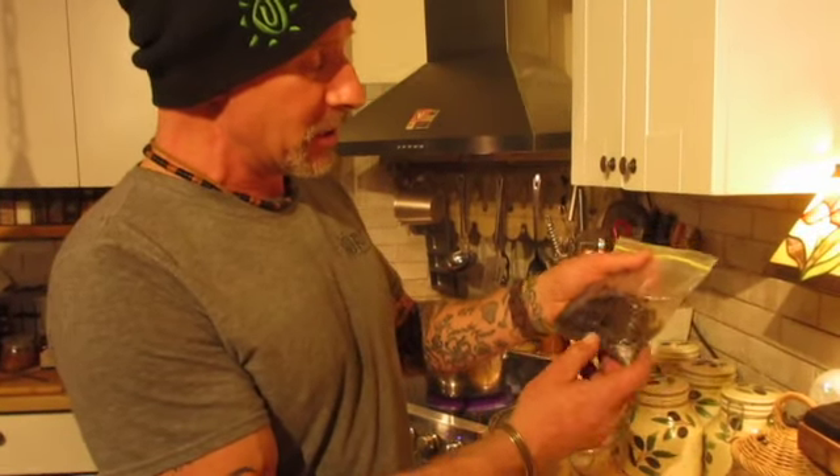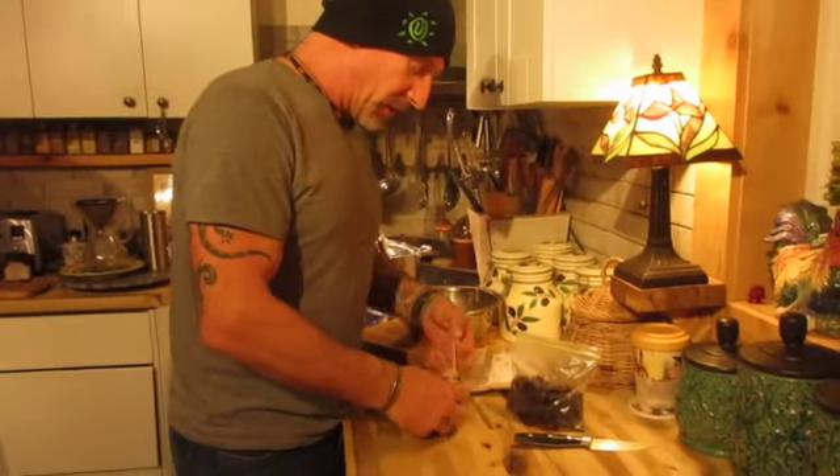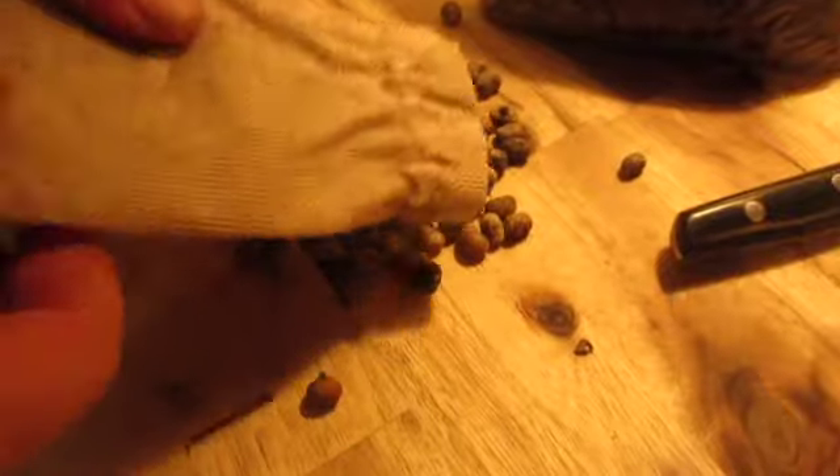Put the type of palm on the label: Trachycarpus takil, and the date — the 12th of January 2021 — then put where they're from. Trachycarpus takil, for those who don't know, are a high-elevation palm native to the Himalayan mountains, where they can be found at over 8,000 feet. So that is pretty cool — those are takil seeds.